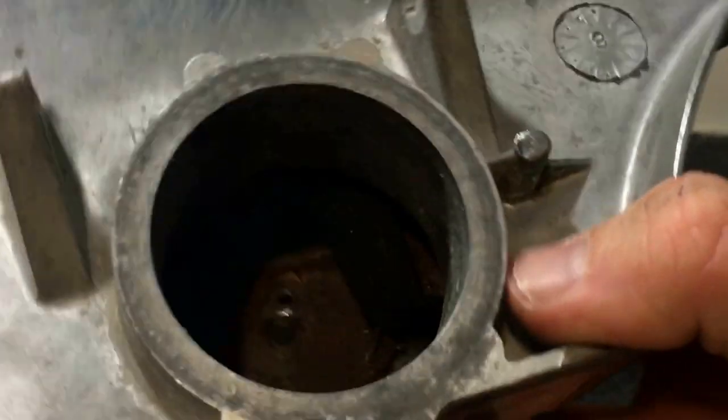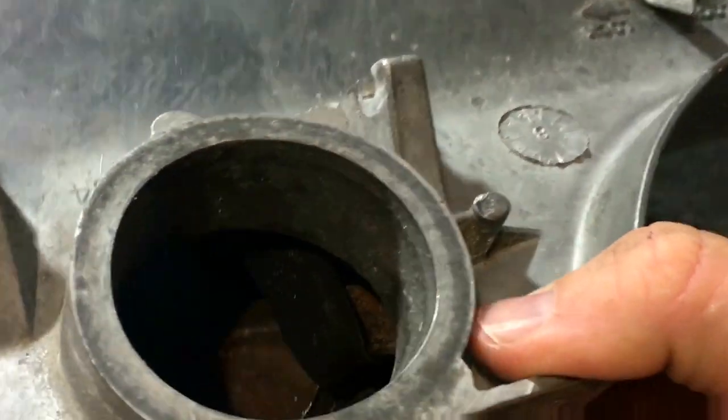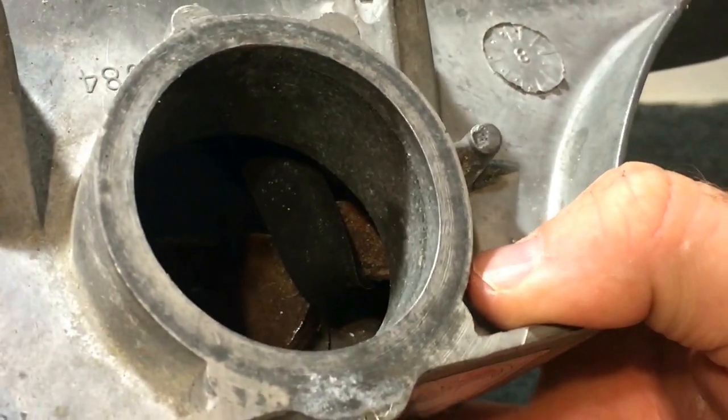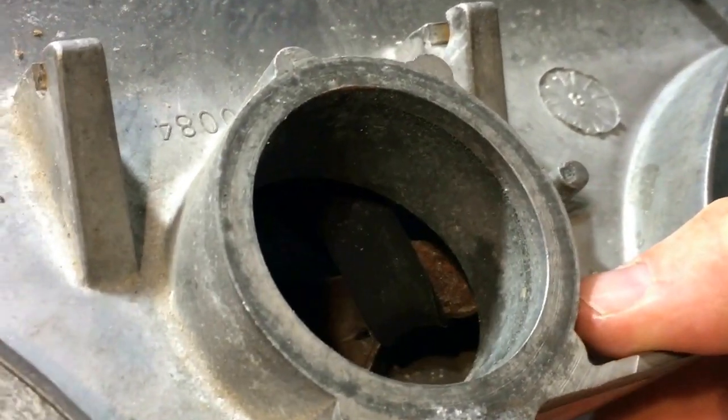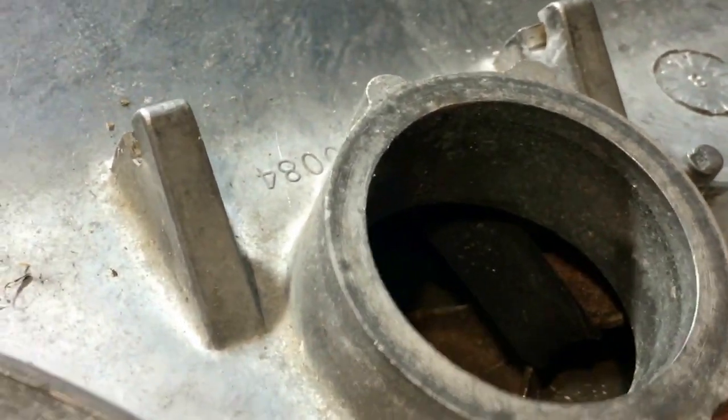If you look in there — it seems a little rusty — but you can see that belt around that hook, and that's what's happening when you turn it.